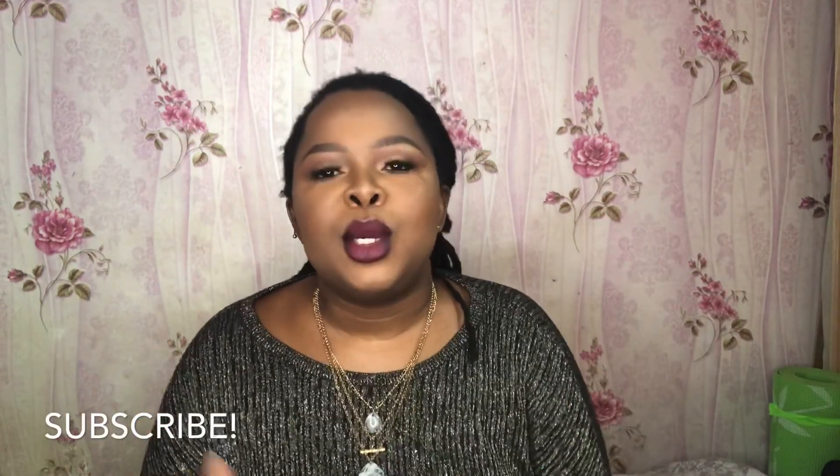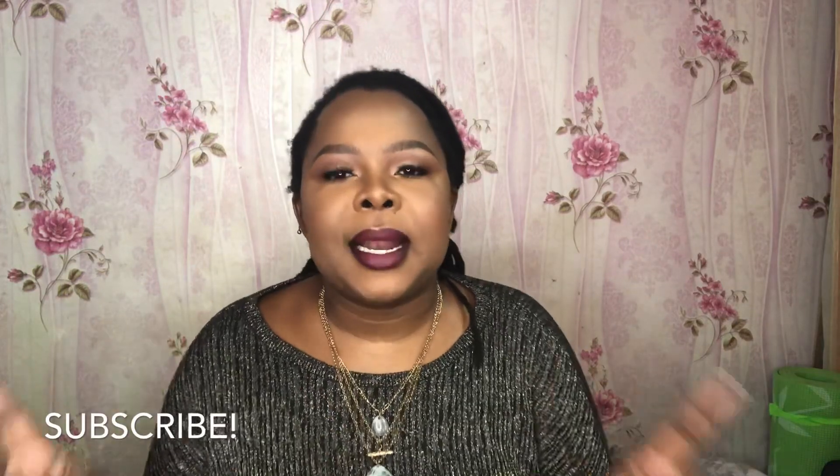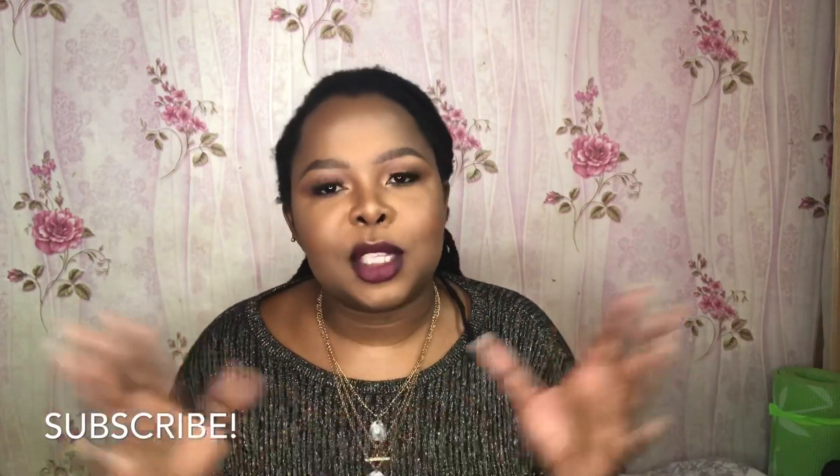Anyway, if you've watched this video thus far, please don't forget to subscribe and click on the notification bell so that you can be notified whenever I upload videos.